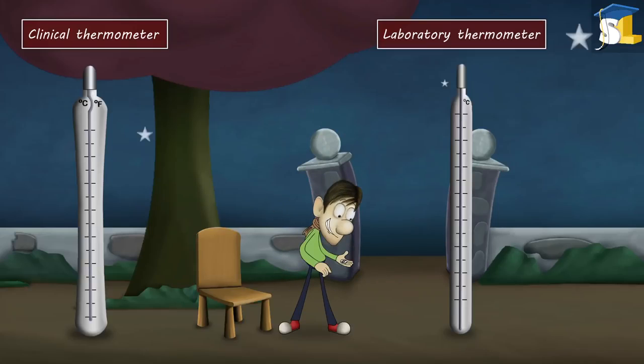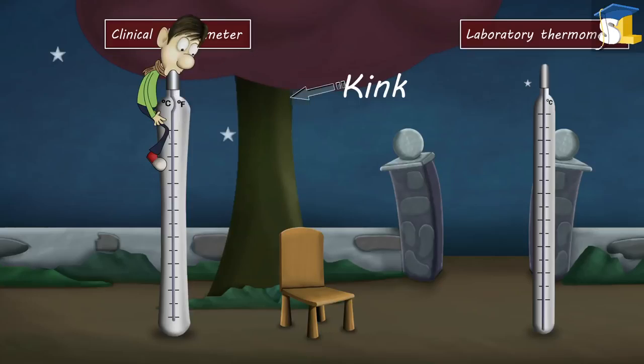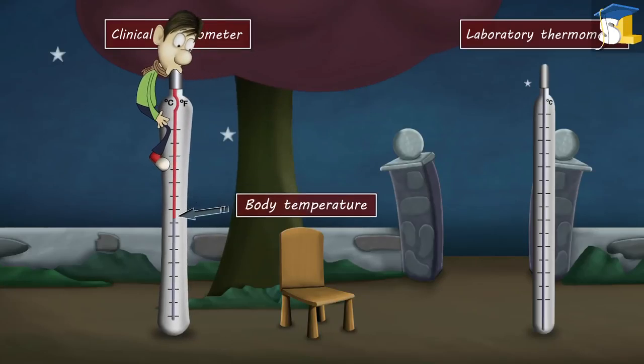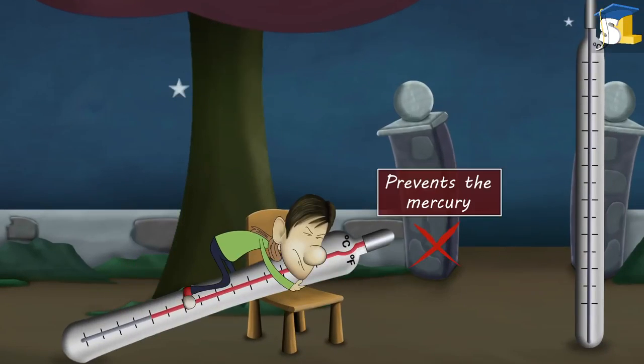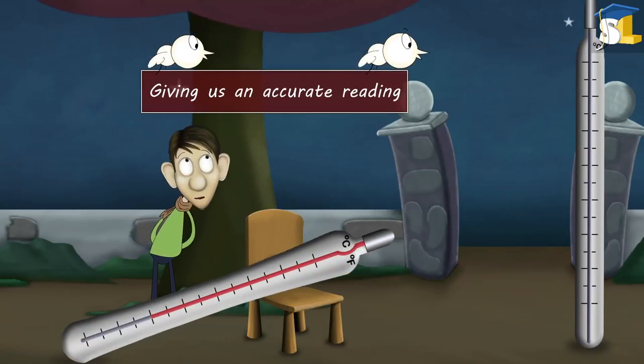Seems like you have made your choice. A clinical thermometer has a kink. When we check our body temperature, the kink present in it prevents the mercury from falling back down, thus helping the thermometer to hold the temperature recorded by it and giving us an accurate reading.